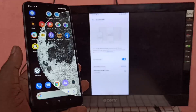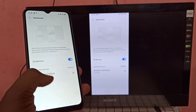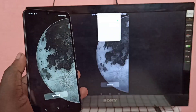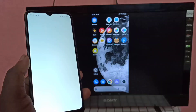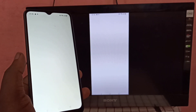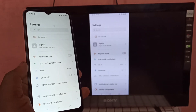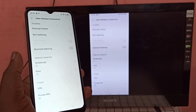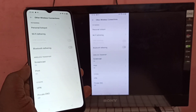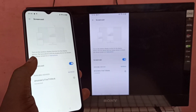Okay, done — the screen is now mirrored. If you want to stop, go to Settings, tap on Other Wireless Connections, then tap on Screencast and turn off Screencast.